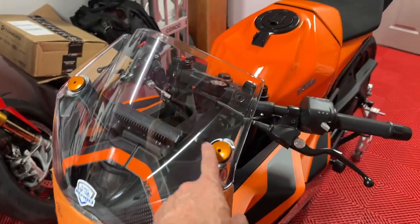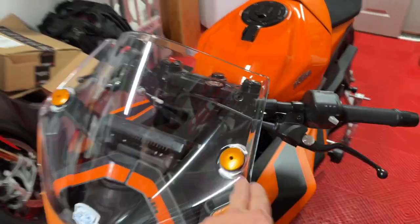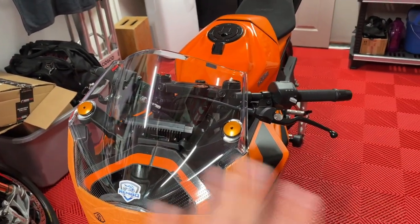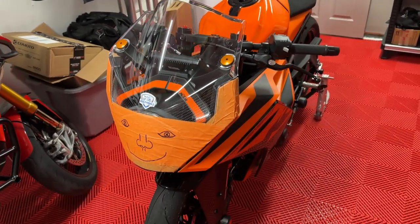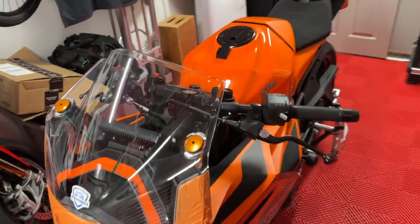I found this nice orange tape on Amazon, and I got some matching mirror delete kits. I remove the mirrors so that they're just not a factor, because you're not going to use them anyway. Everything that emits light gets taped up, so that's all done.